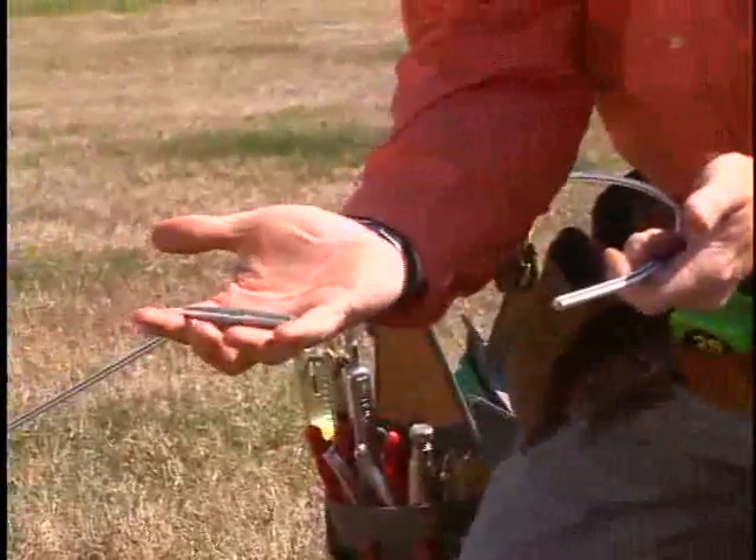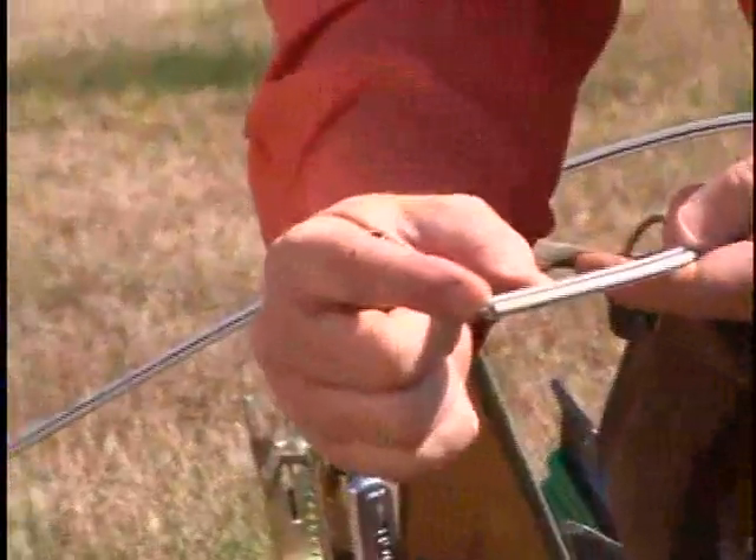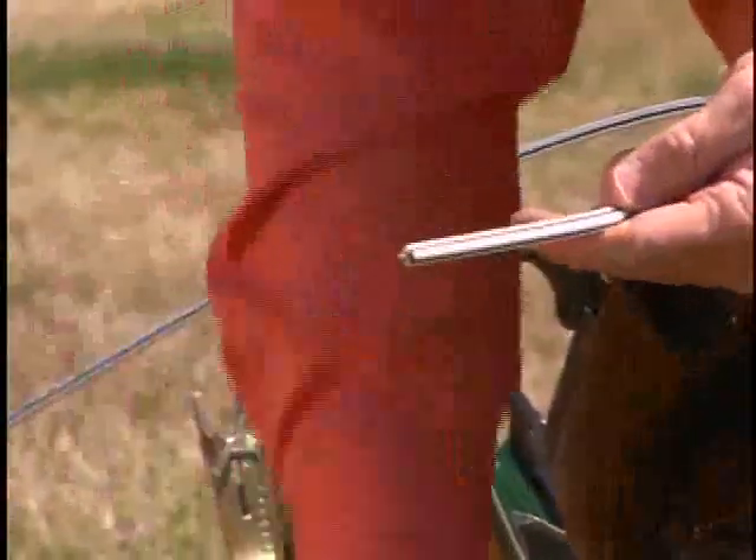Wire link works very much like a set of Chinese handcuffs. As you can see, what we're going to have to do is remove this polymer so that we can get to the bare wire to slide it in.